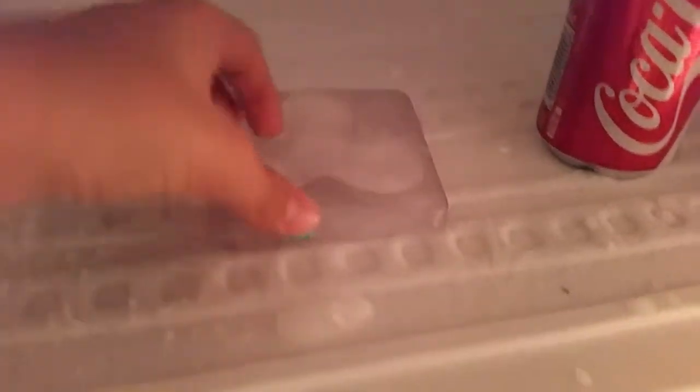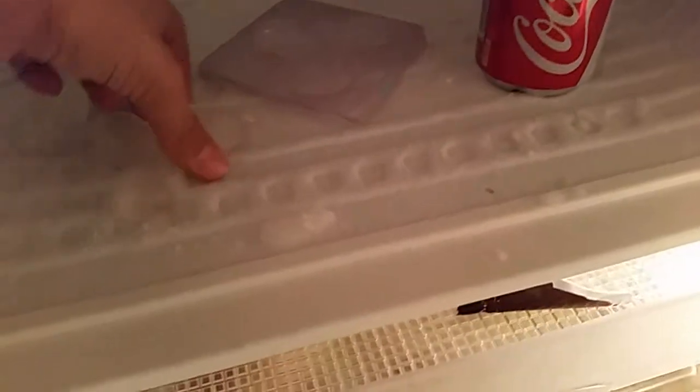Okay guys, so today I've made a video of an ice fidget spinner, let me show you. Here is the ice fidget spinner — this is the one that I put in this plastic sheet, the first ice fidget spinner. Let me do it like this over here.